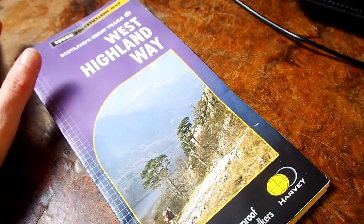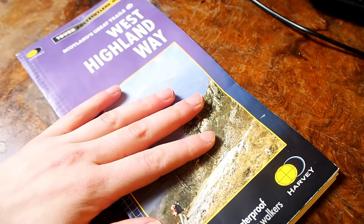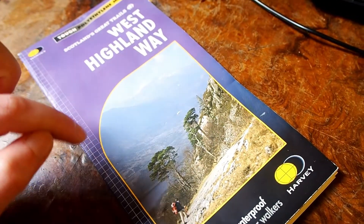For everyone looking for a proper, easy-readable and understandable map for the West Highland Way, you do not need to look further. This is my absolute favorite map and I really highly recommend it, especially if you're new. I will link it below.